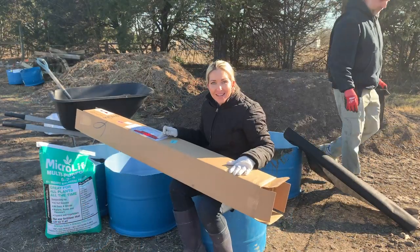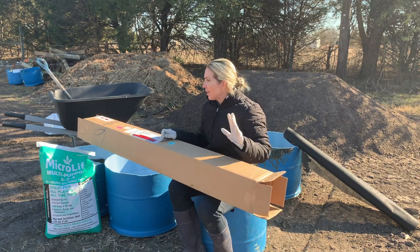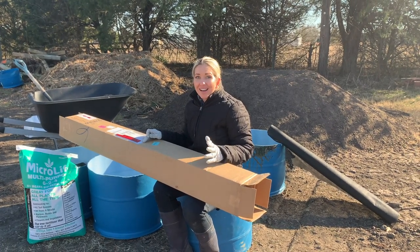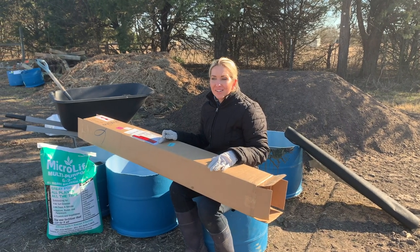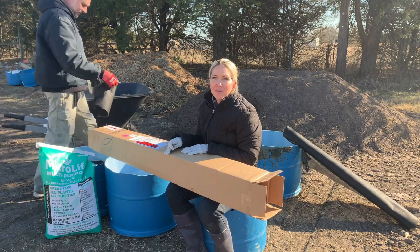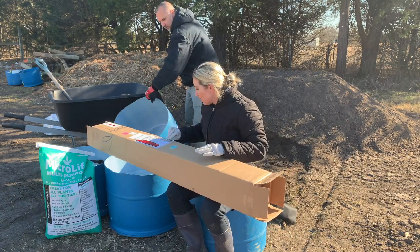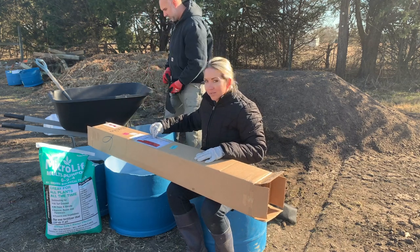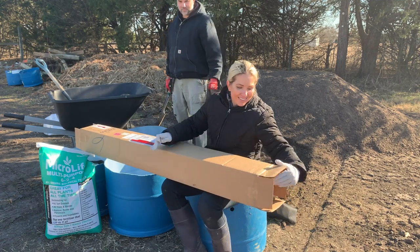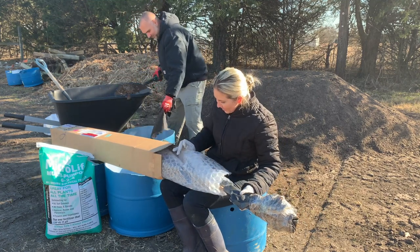We've always had pots and saucers under our trees and originally used grow bags. We're super excited — this is our very first nut tree. We've got every kind of berry and fruit tree you can think of, but this year we really wanted to start a nut tree. Two days after my birthday, my husband got me two almond trees from Willis Orchard online, and this is my first opening of the box.